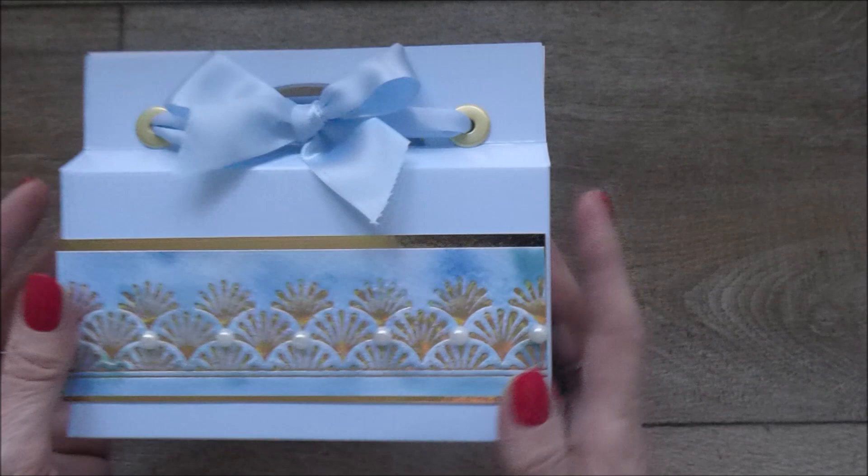Okay, so I'm going to put this to one side and show you how you can put it together. I do hope you enjoy today's tutorial and thanks for joining me.